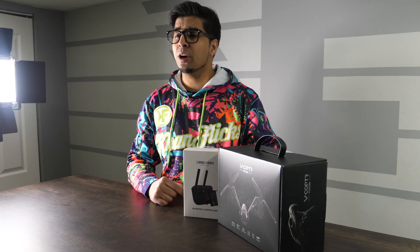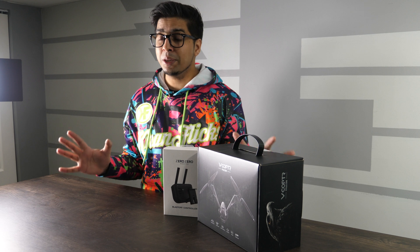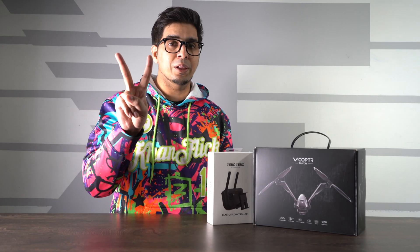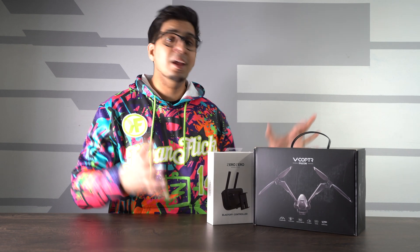Hey guys, welcome back to an all new episode of Conflicts. Con here, checking out our all new robotic drone called the V-Copter Falcon. Now this particular drone is unique mainly because of the fact that it has two propellers, probably something we've never seen before, but I'm excited to go ahead and unbox it as well as try it out and showcase it to you today.